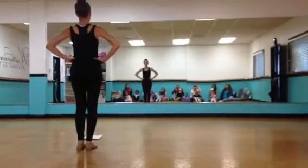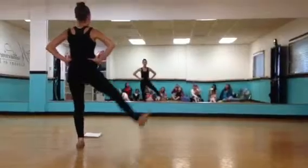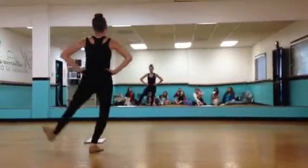Then you're going to put your hands on your hips and you tap your heels again — three on the right foot, and then three on the left foot.